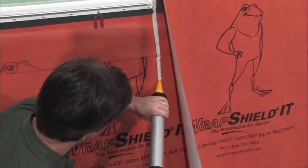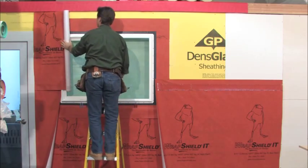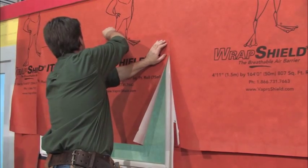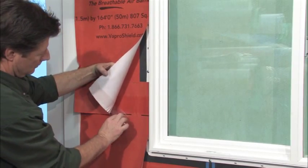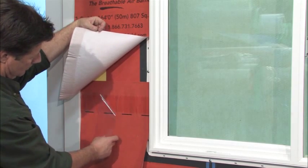If the top of the window falls within the same course, make a horizontal cut across the top of the window, maintaining a lap over the flange and or head flashing. If head flashing is completed, seal with DAO 758. If the height of the window requires additional courses, repeat the previous two steps as necessary, properly shingling and engaging the integrated tape along the way.